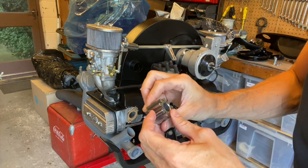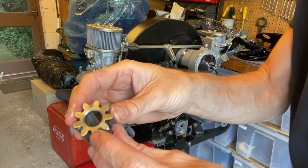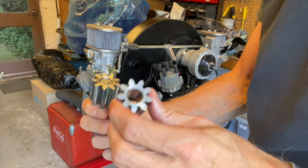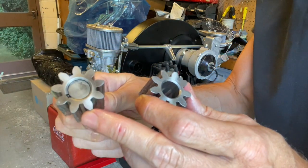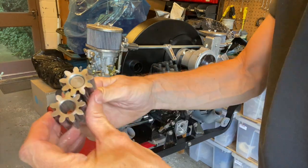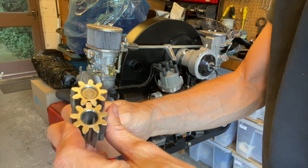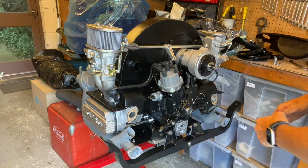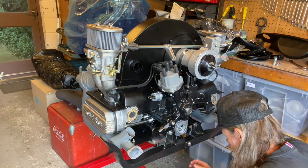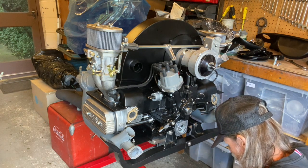Whilst I've got these gears out - if you notice on this gear there is a dot on one tooth, and similarly there is a dot on the other gear's tooth. I'm just going to put them together with the dots aligned. That's all nice and clean, clear of contaminants - I'll just wipe my hands before putting these in.